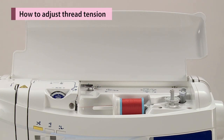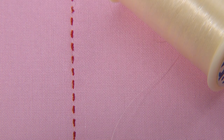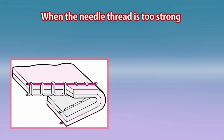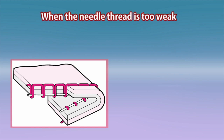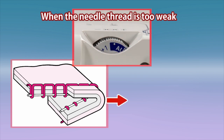If the machine is set to auto, it is suitable for most fabrics. However, adjustment may be necessary according to fabrics and sewing applications. When the thread tension is well balanced, needle and bobbin threads interlace with each other at the middle of the fabric thickness. When the needle thread is too strong, the bobbin thread will be pulled to the front side of the fabric — turn the thread tension adjustment dial towards minus. When the needle thread is too weak, the needle thread will be pulled to the wrong side of the fabric — turn the thread tension adjustment dial towards plus.